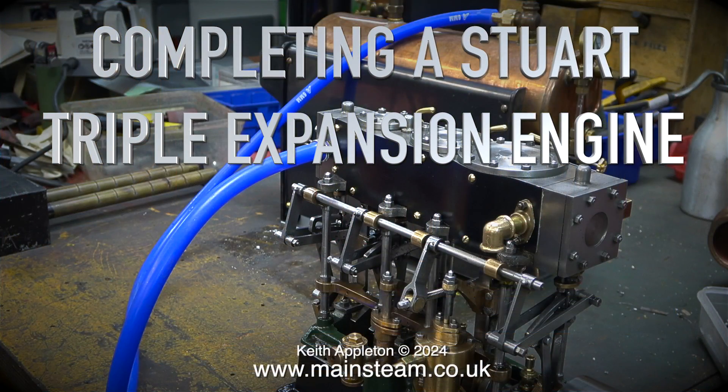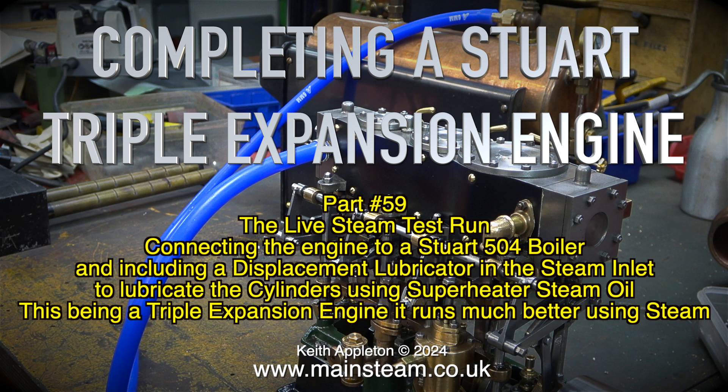Completing a Stuart triple expansion engine, part 59: the live steam test run. Connecting the engine to a Stuart 504 boiler and including a displacement lubricator in the steam inlet to lubricate the cylinders using superheater steam oil.